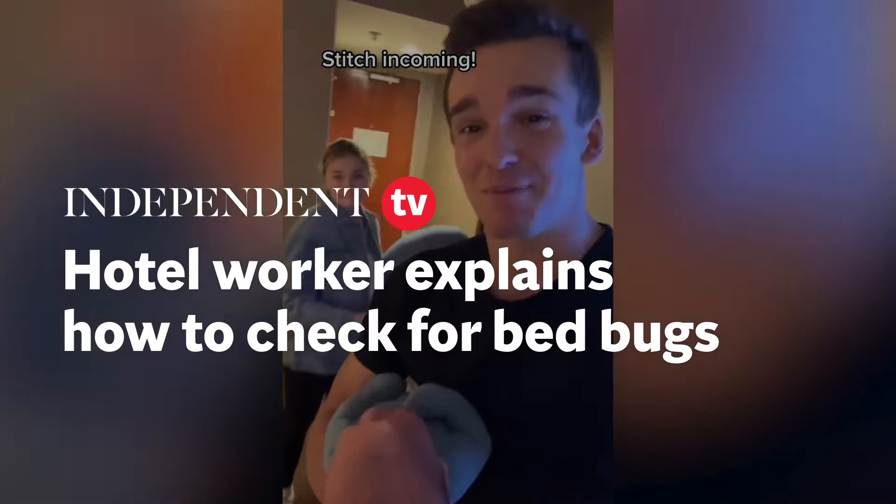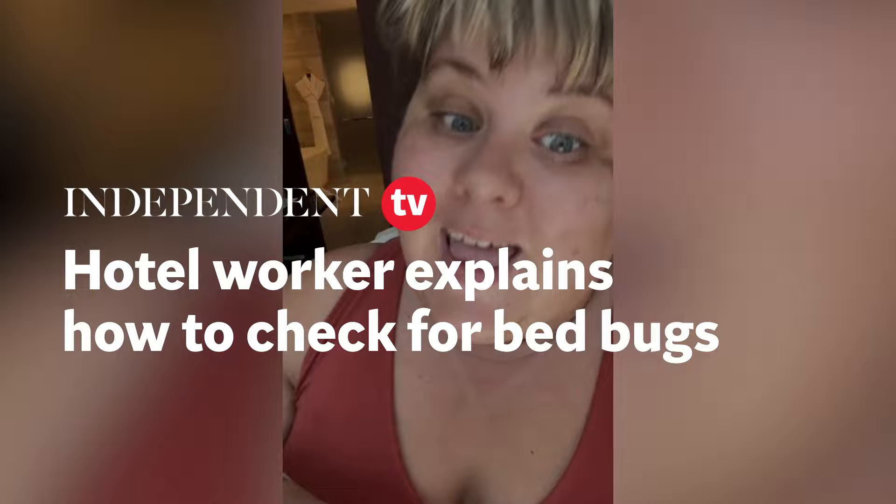We just spent the night in a bed with bed bugs, and Abby has the bed bug scars to prove it — it's all over her legs. This is how you should check your hotel room before you even unpack.